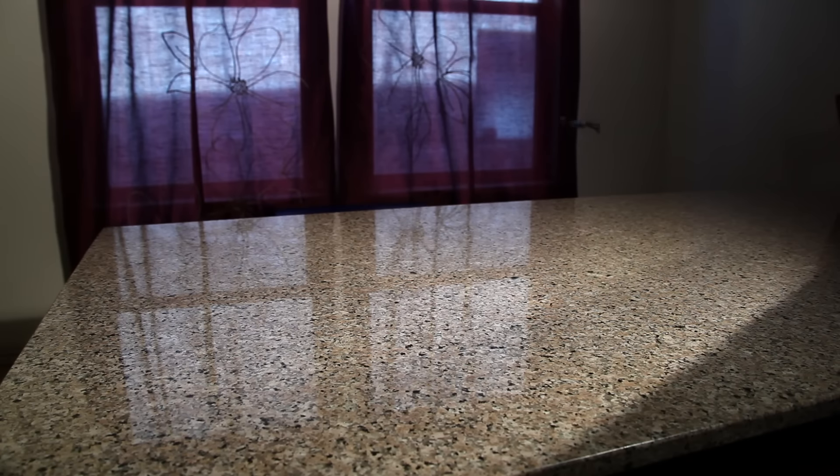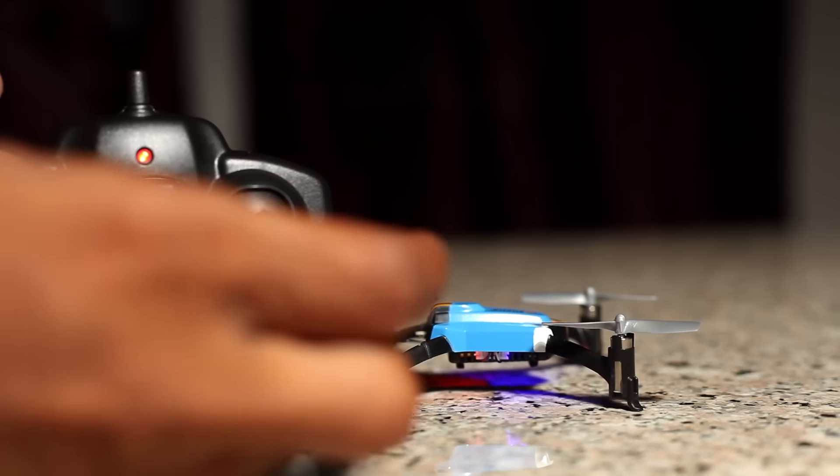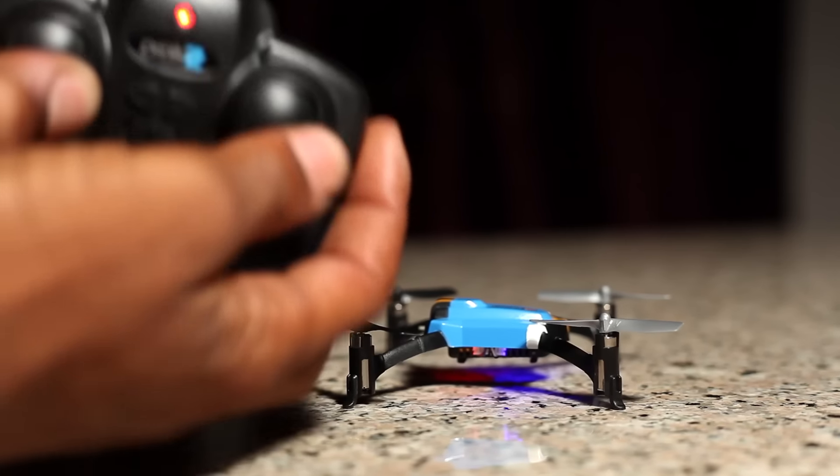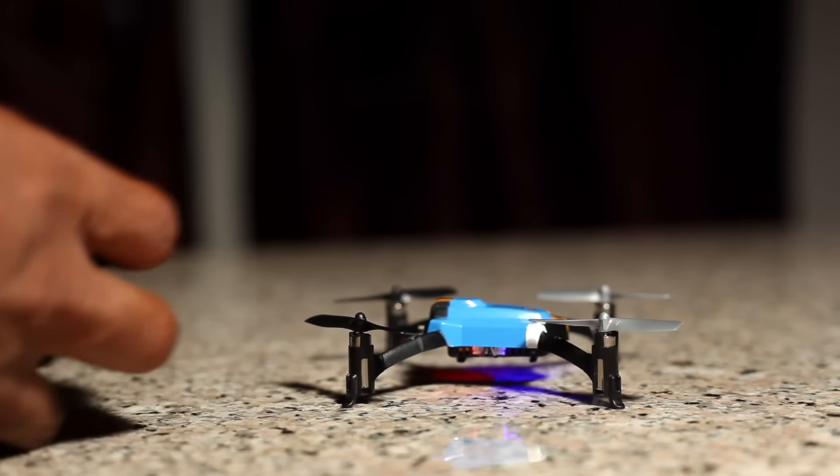To calibrate the sensors, place the Proto-Z on a flat surface, hold the left stick to the lower right, and at the same time move the right stick left and right. The Proto-Z LEDs will flash to confirm the recalibration.